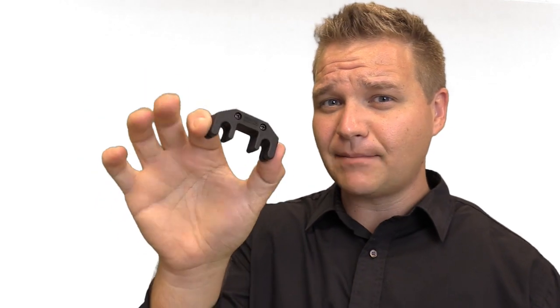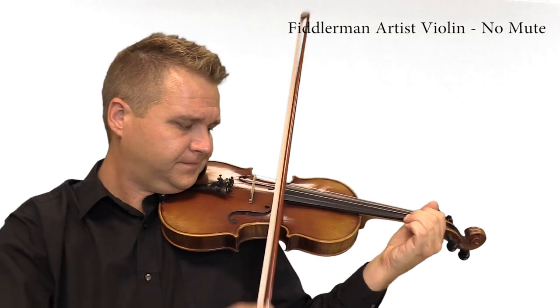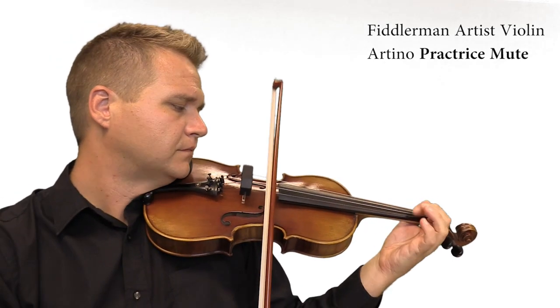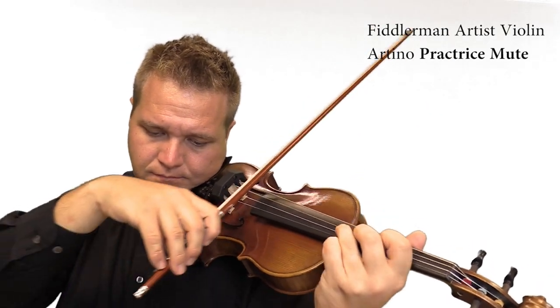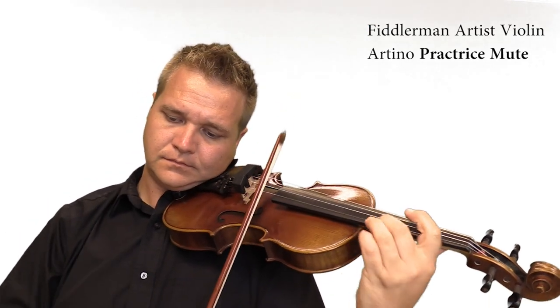This mute ships with every FiddlerMan outfit. Moving along is the Artino, and it's a metal mute with a rubber exterior. It's a nice in-between option because you get more sound dampening than the rubber mute, but it's also less likely to scratch your instrument if it were to fall off. For me, it's a nice compromise between muting power and giving me peace of mind about it being safe for my instrument.